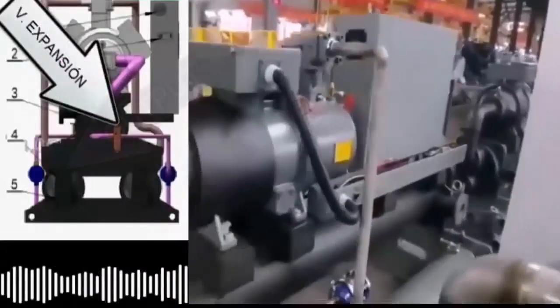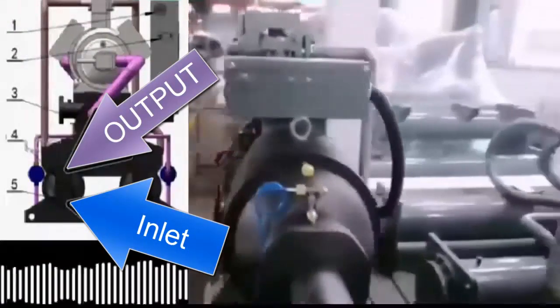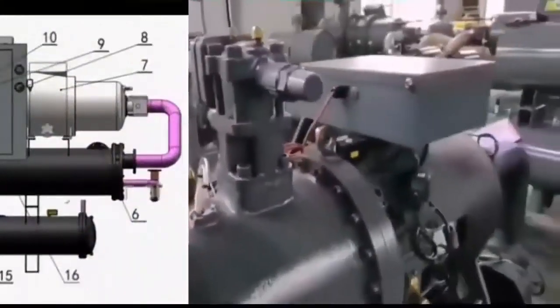4. Water outlet to cooling tower. 5. Water inlet from cooling tower. 6. Ice water inlet. 7. Compressor.